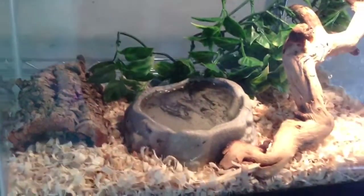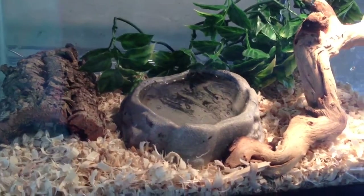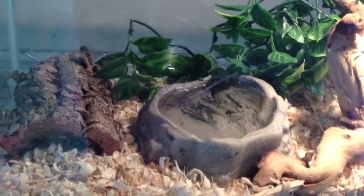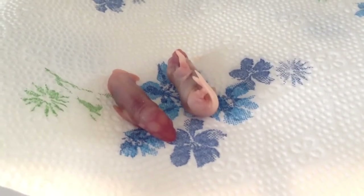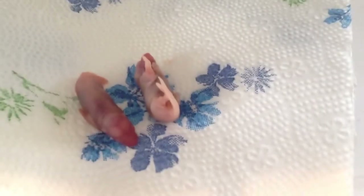Hey guys, Naked Reptiles here, and today I want to make a quick video of my one-year-old female red-sided garter snake named Rita. Right now I have her feeding on pinkies. She usually eats frozen thawed whole silver sides, but today I thought I'd switch it up a little bit and feed her some pinkies.